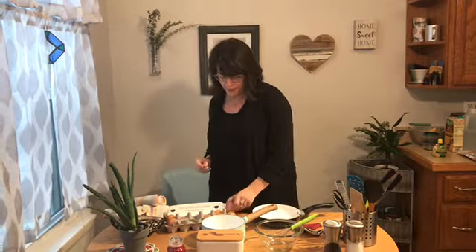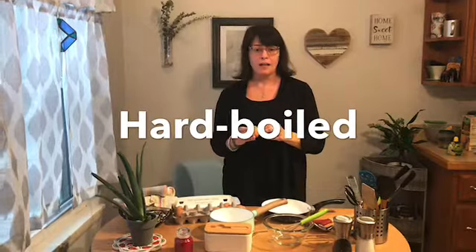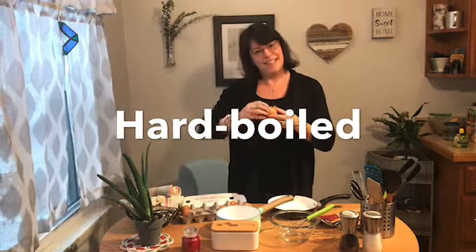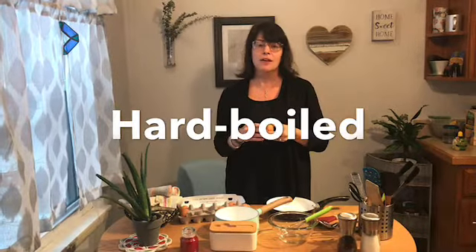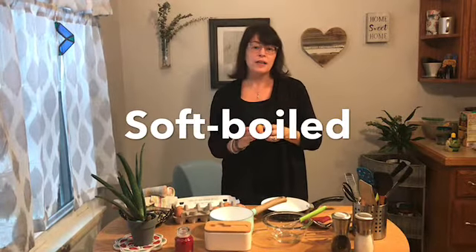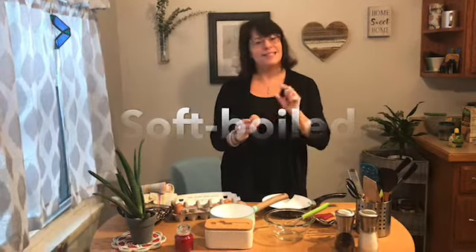Another very popular way to enjoy a simple egg is to boil it. Boil means to submerge in hot water to cook it. There are two ways to boil eggs: hard-boiled and soft-boiled. Hard-boiled means you cook the egg long enough until it becomes solid, even the center. Then you peel off the shell and you could cut it and put it on a salad or just eat it plain. Soft-boiled means you cook it for a shorter time in hot water and the egg in the middle is still soft.